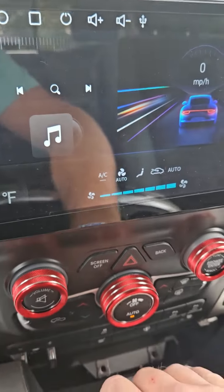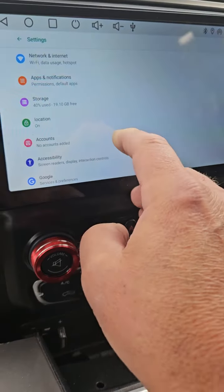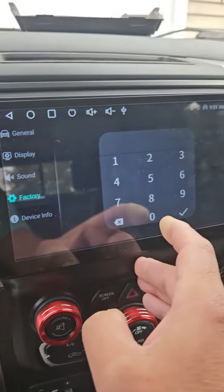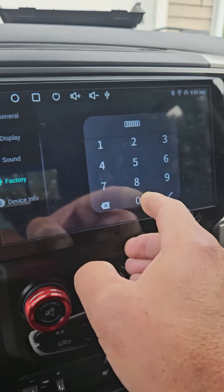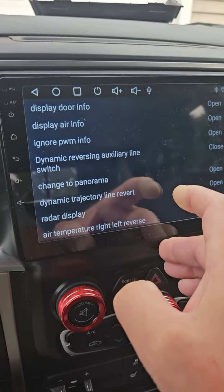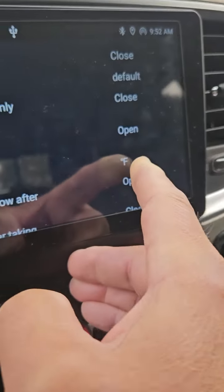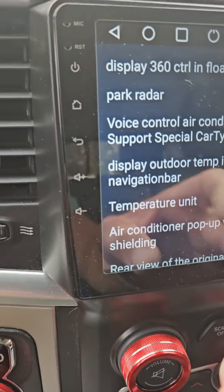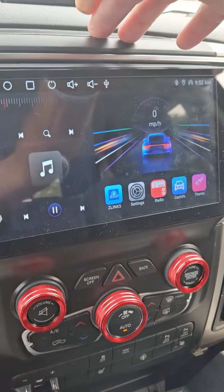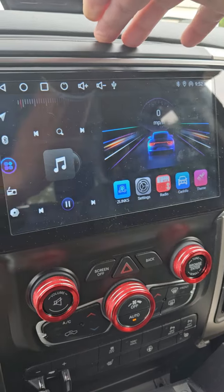To change the setting from Celsius to Fahrenheit, I went to Settings, then Car Settings, then Factory Settings. With this unit it's six zeros to get into factory settings. I went into CAN-related settings — this is for the CAN bus — scrolled down and found Temperature Unit, which was set to Celsius. I clicked on that, changed it to Fahrenheit, and sure enough, after backing out of the screens and going back into Car Info and the Air Set app, I now have Fahrenheit. This does work, and I'm going to put this in my review of the Jonson Stereo.